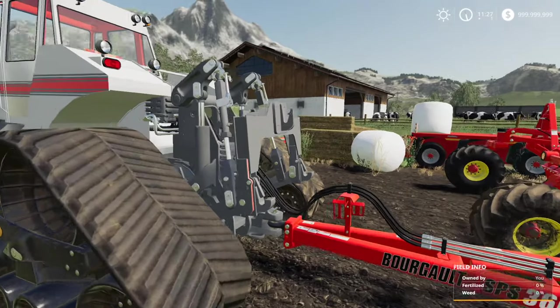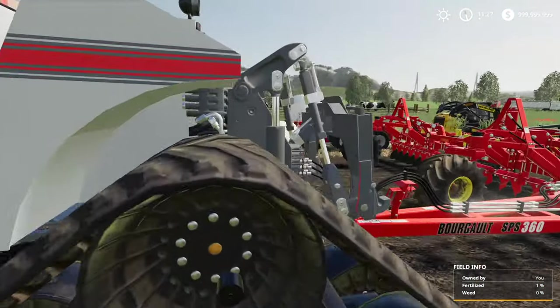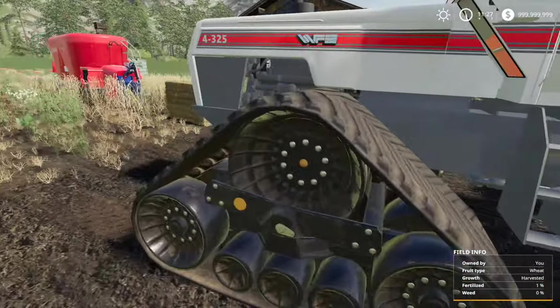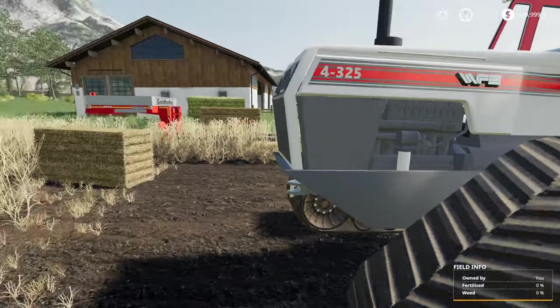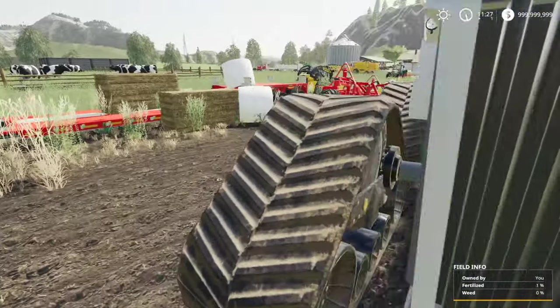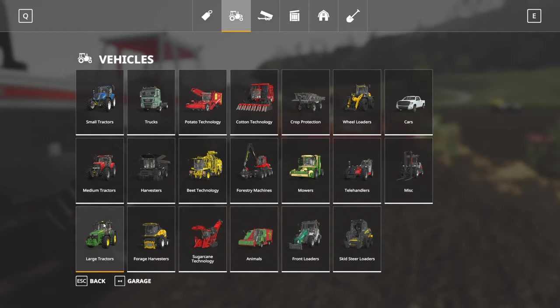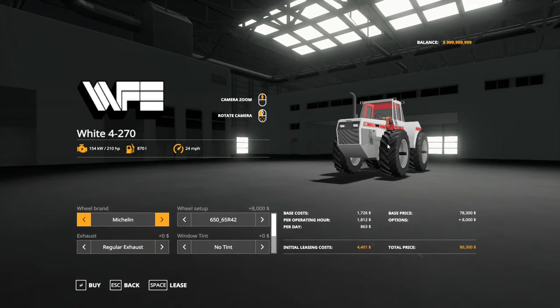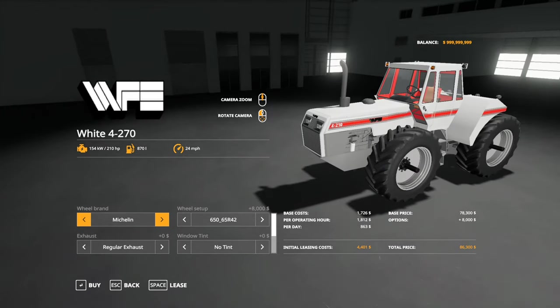The White 270 tractor here has several different options. We'll go through that in the shop. I've got this configured as the 325 version at the moment. It comes with the three-point hitch on the back, quad track, and the front hitch as well. Let's take a look at this tractor in the shop, and then we'll take a look at it out in the fields. Default configuration is $86,000 for the cheapest version.